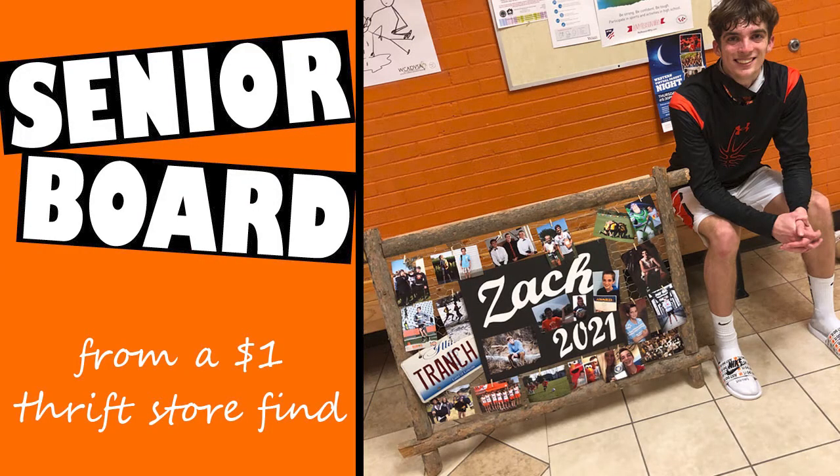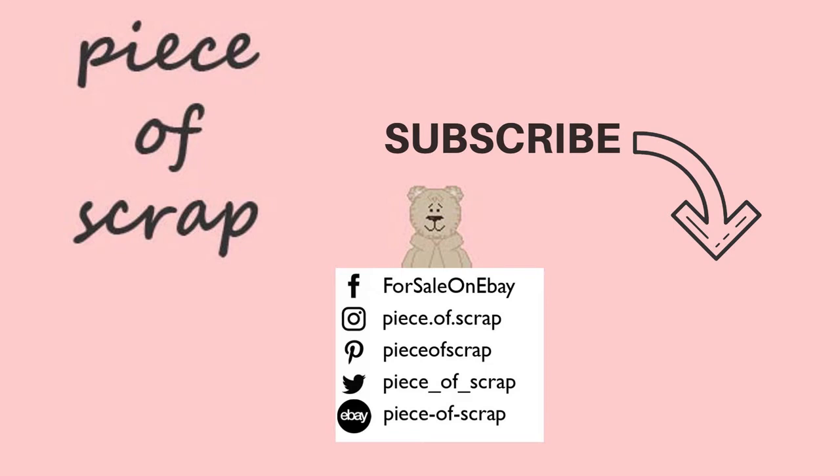I hope you enjoyed this video on how to create a senior graduating board from a $1 thrift store find. If so, go ahead and give this video a thumbs up, which tells me I should continue making thrift haul videos. Comment below and let me know which senior board was your favorite, and if there's anything you would have done differently with the chicken wire board. These senior boards can also be used as graduation party decorations. Subscribe so you don't miss the next video — I've linked my thrift-with-me playlist below so you can see other fabulous finds I've repurposed and resold on eBay and similar sites to make money working from home.